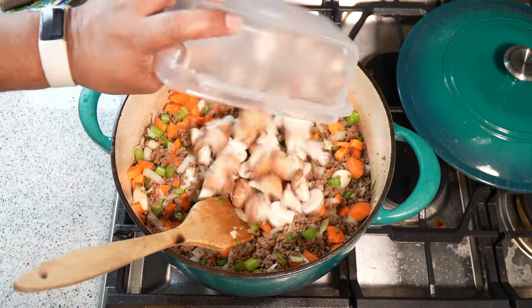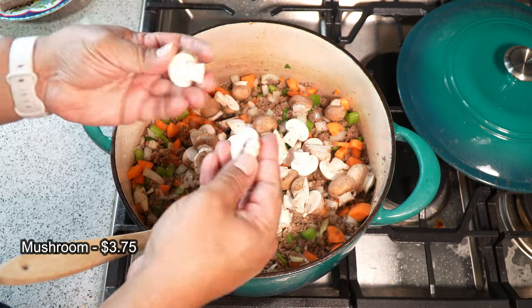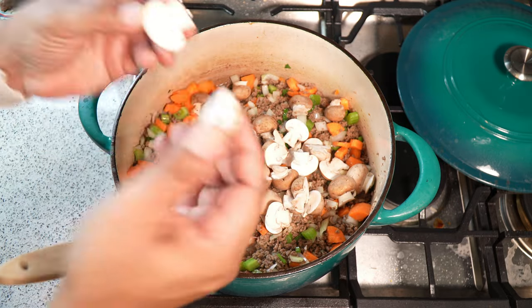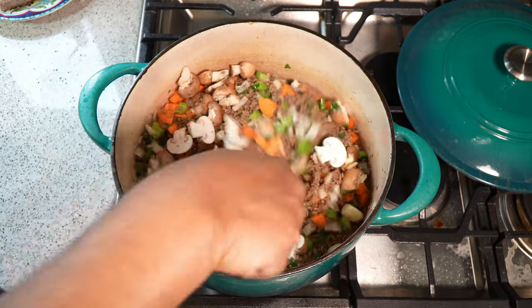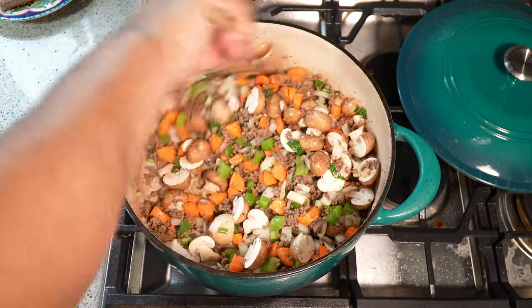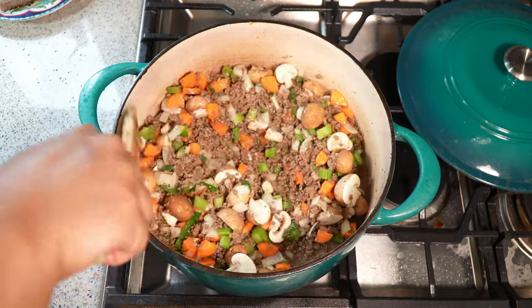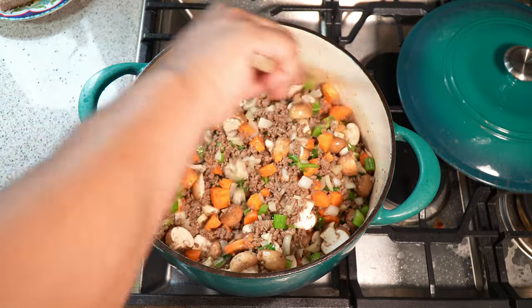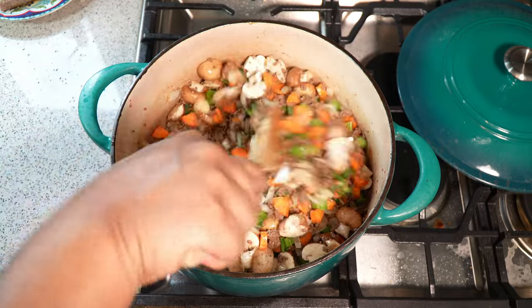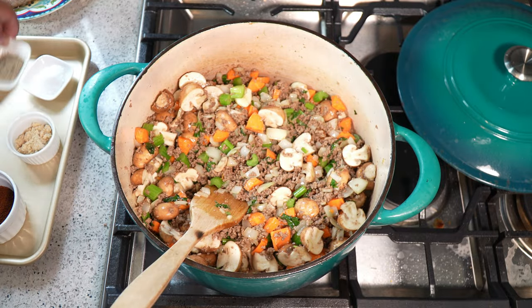Some cremini mushrooms, just cut in half — boom, in there. I like to wash mushrooms; I know a lot of people on cooking shows brush them off with a little brush, but I've seen where mushrooms come from — I wash them and air dry them. Now it's time to start adding some flavor, so I've got black pepper going in.